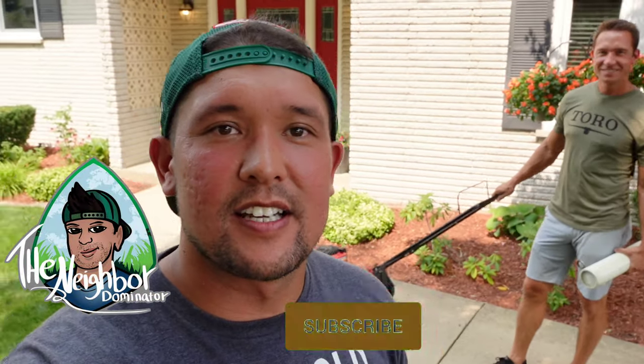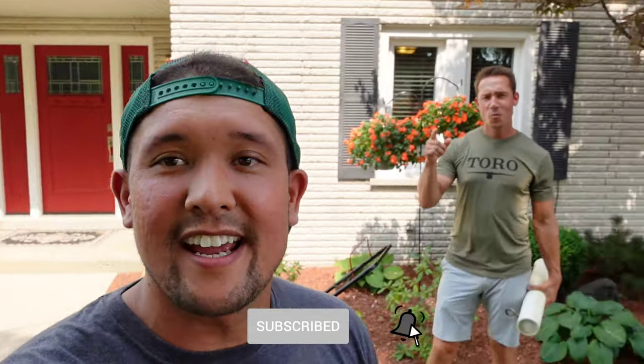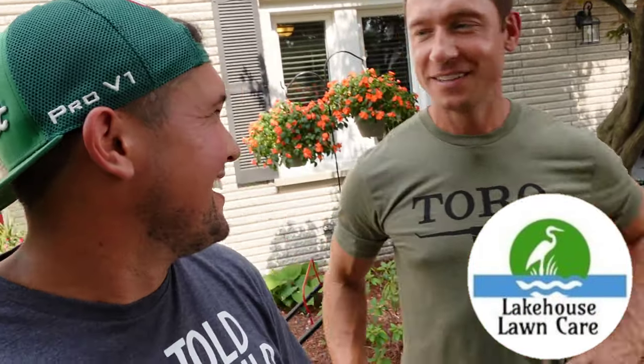Welcome to the channel Neighbor Dominator. Today we're over at Kyle's house — Lake House Lawn. Kyle has this striper that he created; the thing costs like $15. He's allowed me to show it on my channel because I want you guys to see how easy it is and how to get that good striped look on the lawn. So Kyle, can you tell us a little bit about it?